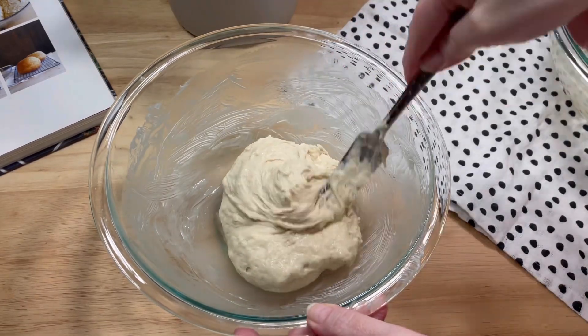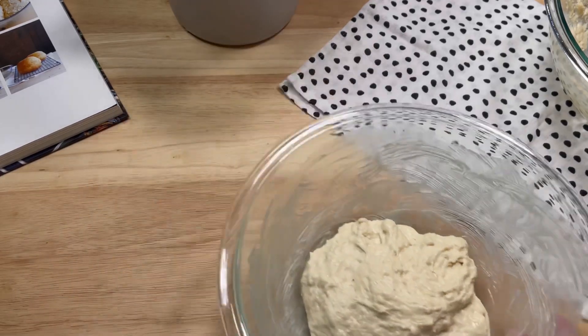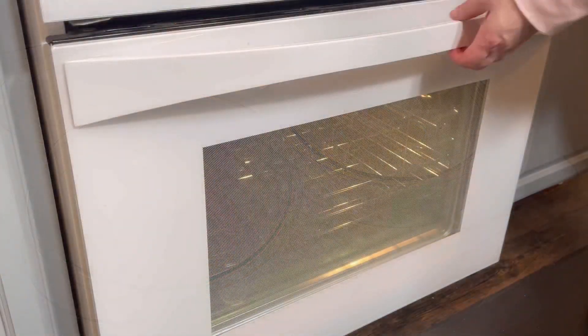When that was done, I preheated my oven to 425 degrees. Then I moved the two bowls of dough to the stove top, uncovered, and allowed them to rest there for about 15 minutes. They will rise again during that period.